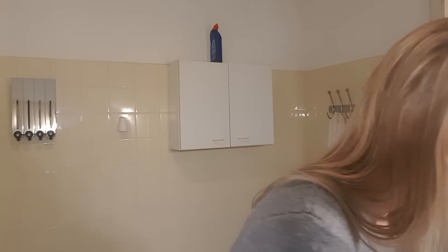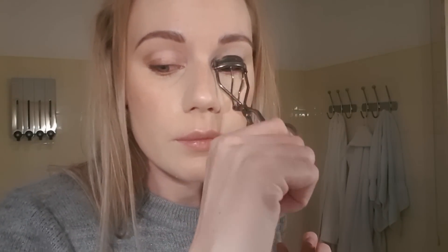Then I put some eye shadow underneath my eyelashes and also some beige eye shadow on my eyelids and underneath my eyes. Then I am curling my eyelashes and putting mascara on them. I always use Max Factor Masterpiece, I think.